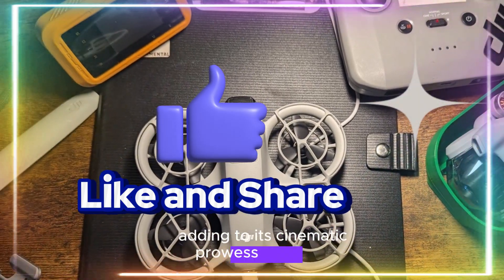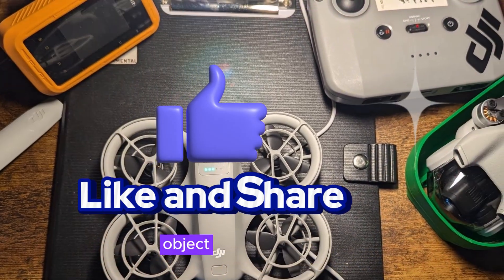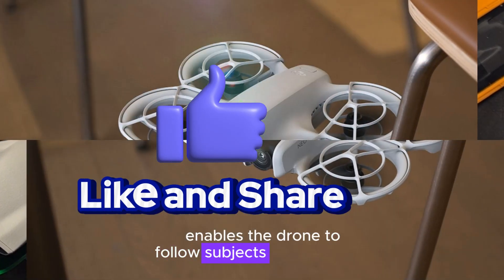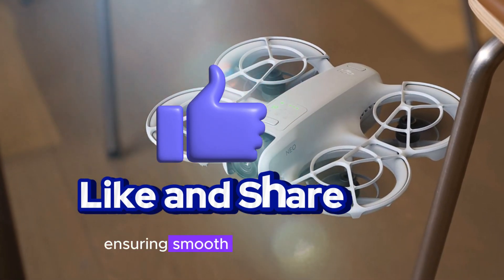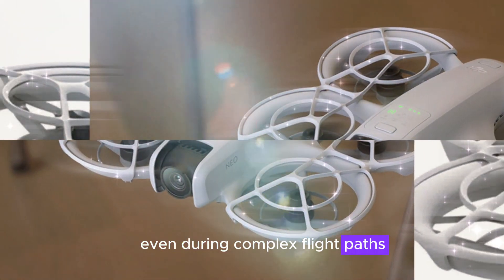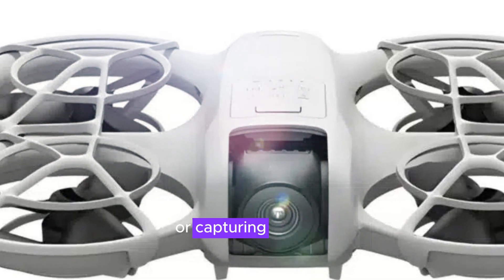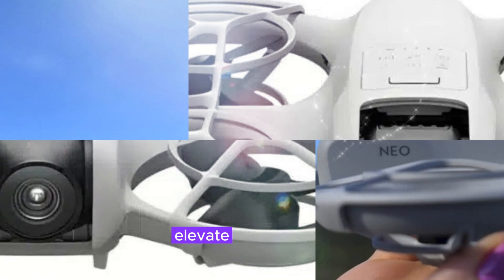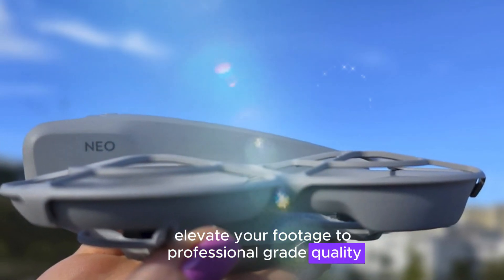Adding to its cinematic prowess is DJI's AI object tracking technology. This feature enables the drone to follow subjects with precision, ensuring smooth, intelligently framed shots even during complex flight paths. Whether you're documenting a high-speed chase or capturing your dog's playful antics in the park, the AI capabilities elevate your footage to professional-grade quality.